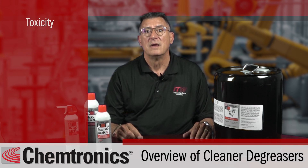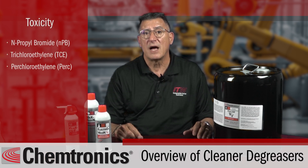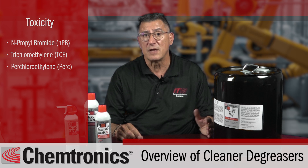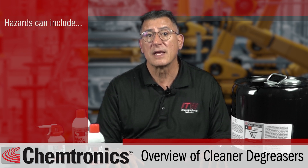When cleaning something with plastics or rubber, like a gasket or a seal, choose your solvent cleaners carefully. Toxicity: some degreasers contain toxic chemicals like n-propyl bromide, also called NPB, trichloroethylene or TCE, and perchloroethylene or PERC. These solvents are cheap and clean well but can cause problems.